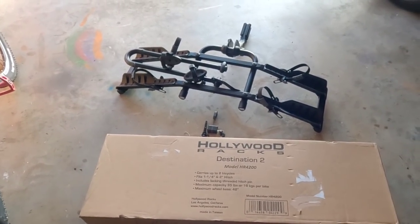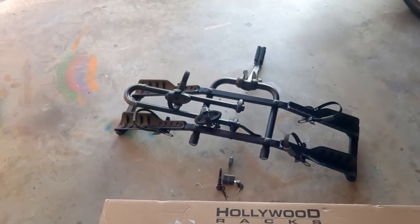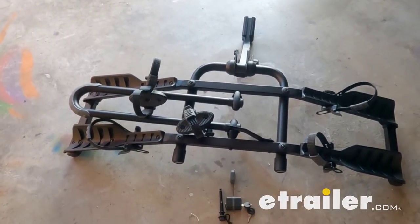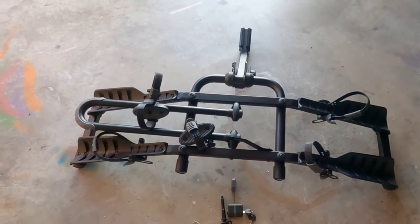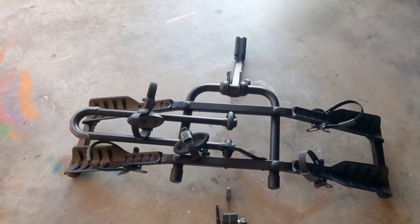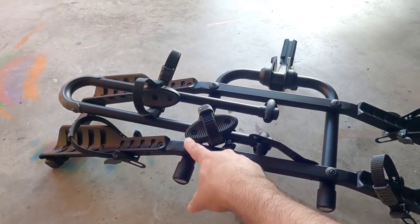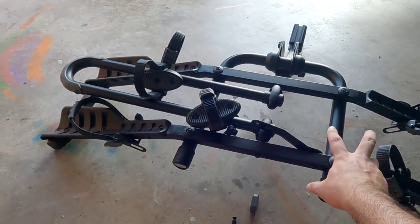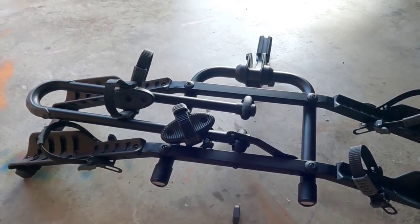This is the Hollywood Racks Destination 2, Model HR 4200. A big shout out to E-Trailer, my official channel sponsor, for providing this for review and evaluation. What is nice about this platform rack — first of all, it is packaged very well, it's very lightweight, and there's not a lot of components to it. Essentially you only have two pieces: this U-shaped bottom piece with the receiver hitch on it, and this top portion which sets on top, plus the bolts and washers that fasten the two together.